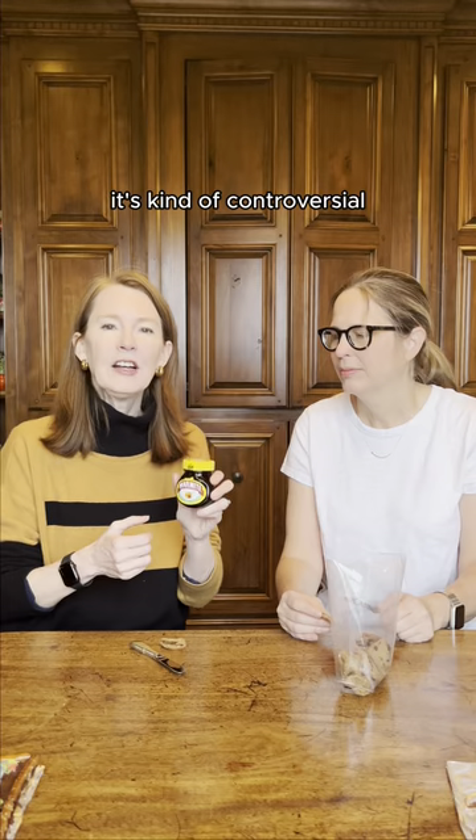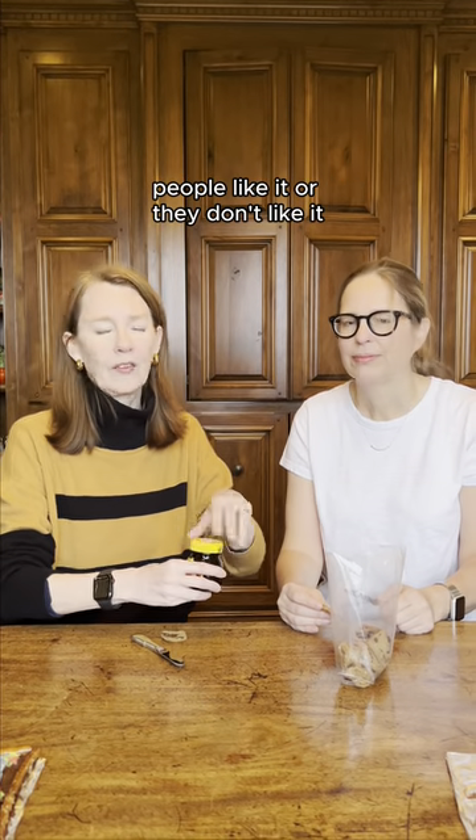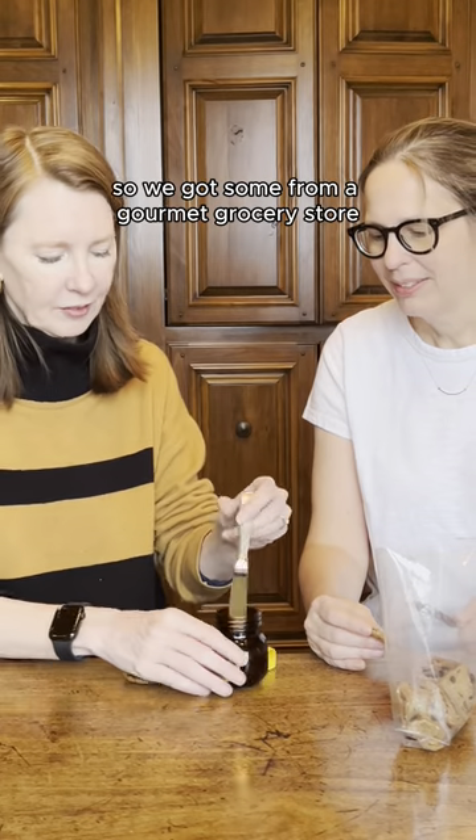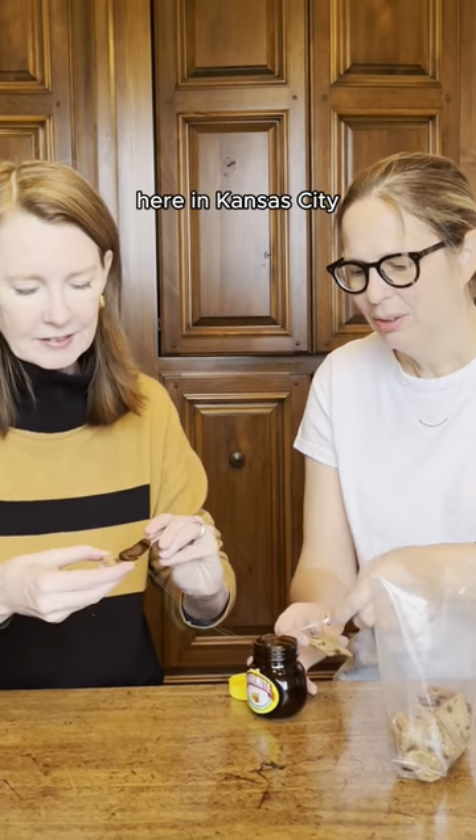It's vegan. It's kind of controversial. People like it or they don't like it — it's polarizing. And so we thought, let's try it. So we got some from a gourmet grocery store here in Kansas City.